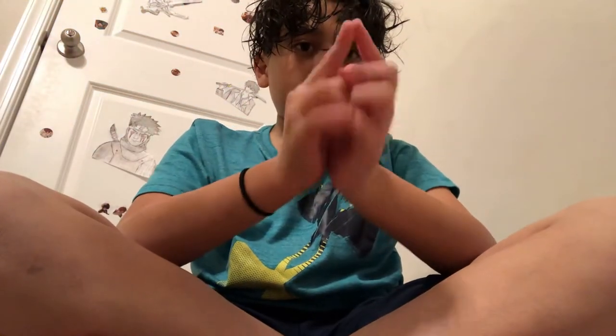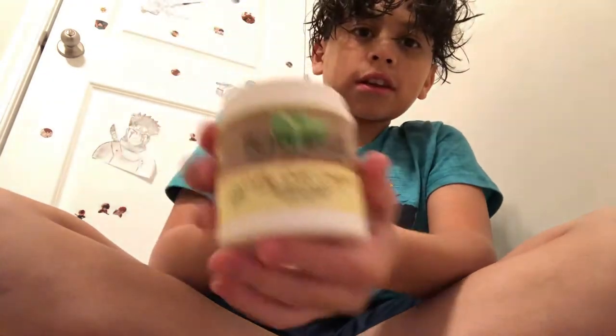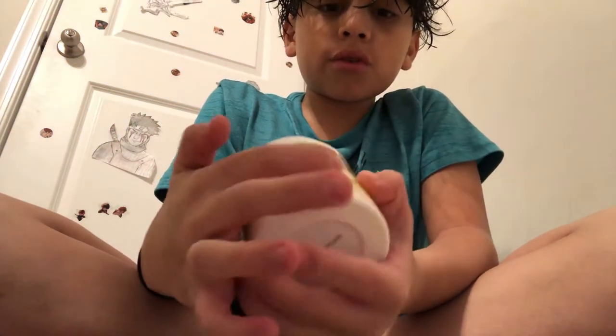First off, we are gonna start with — this is how to do curly hair with cream. It's like inverted, you can't really say it's called curly curl cream, okay.